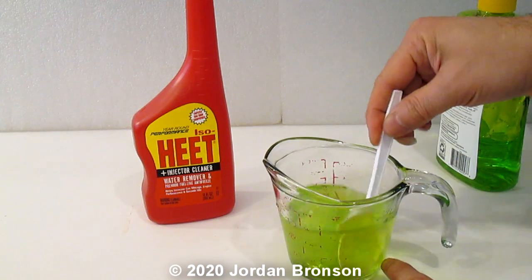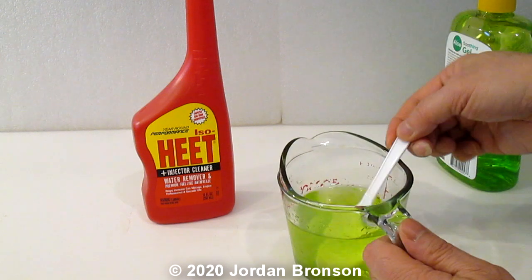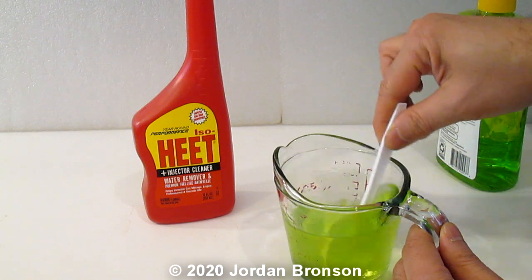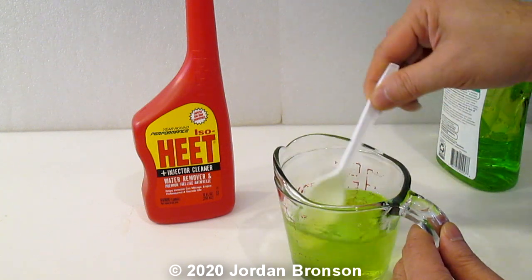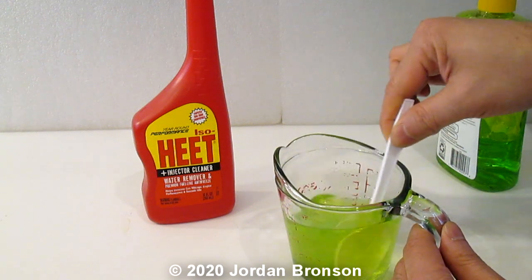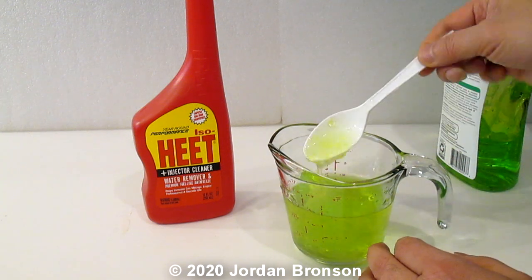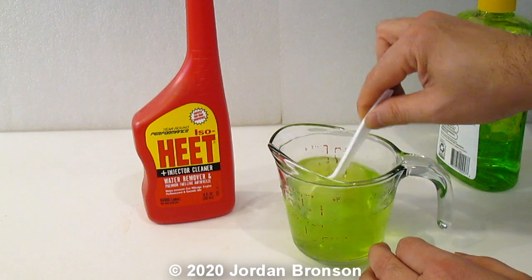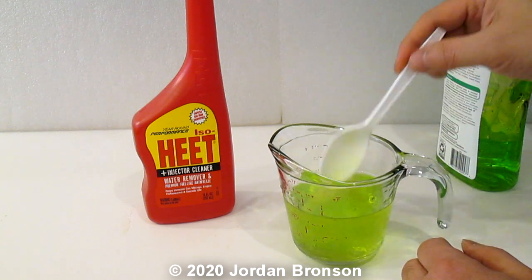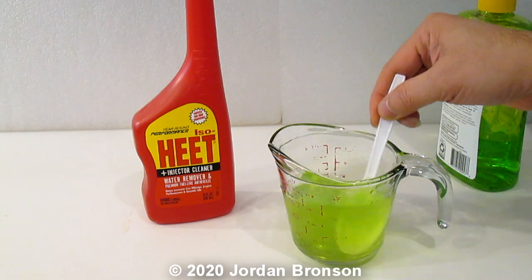Now it's gelling up a little bit — it's going to take a little bit more. See how it's gelling up right there? Usually I just mix it and leave it alone. I pour it into a container for my dad because he works in public, so I try to mix it for him all the time and he uses it a lot.